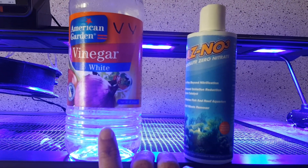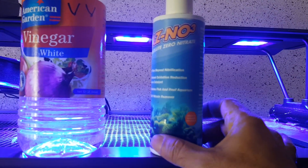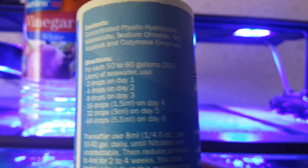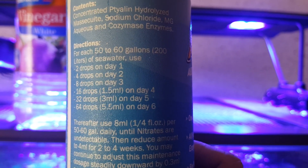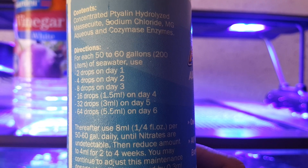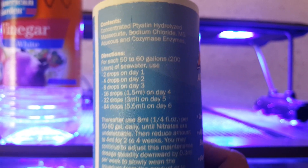On the fourth week, when my vinegar dosing was around 15 to 20 ml per day, I shifted to 20 ml and simultaneously started dosing AZNO3. If you look at the dosing schedule on the bottle: 2 drops on day 1, 4 drops on day 2, 8 drops on day 3, 16 drops on day 4, 32 drops on day 5.